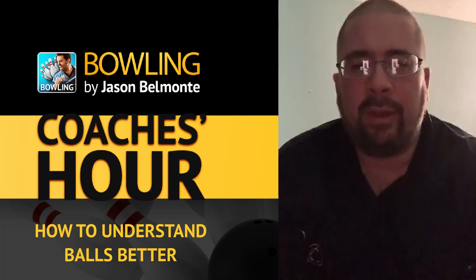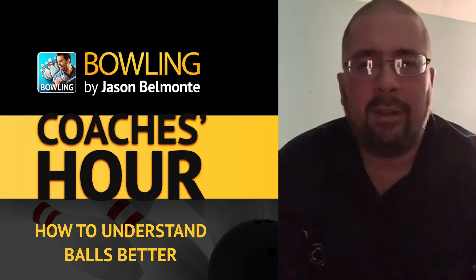So it all depends whether you're using reactive or urethane. You've got to know the ball that you're using.